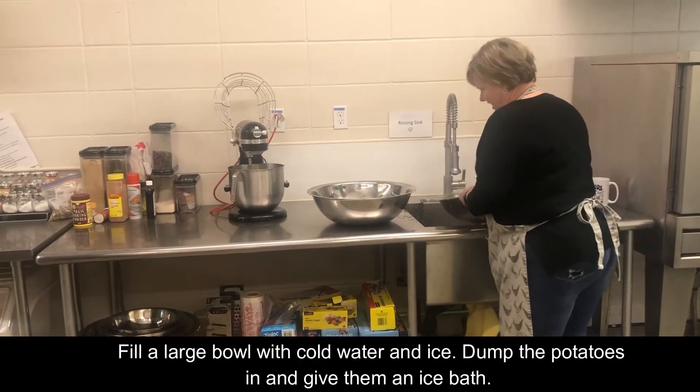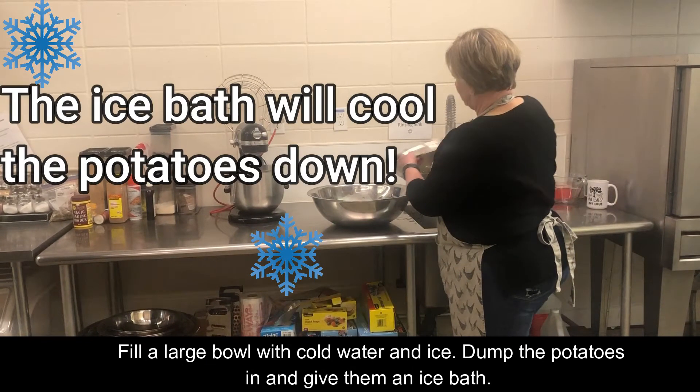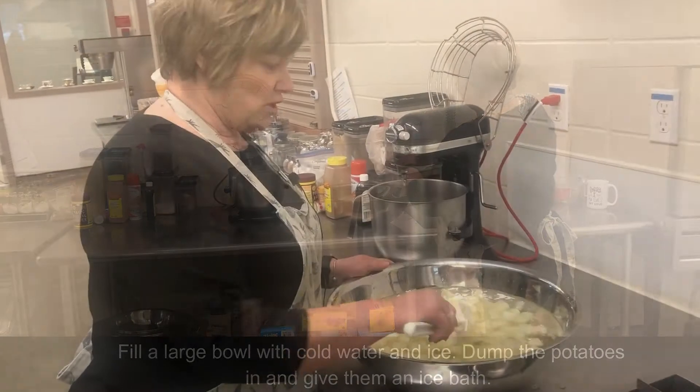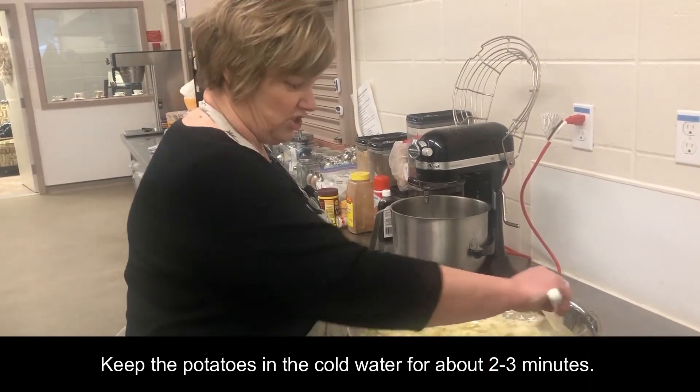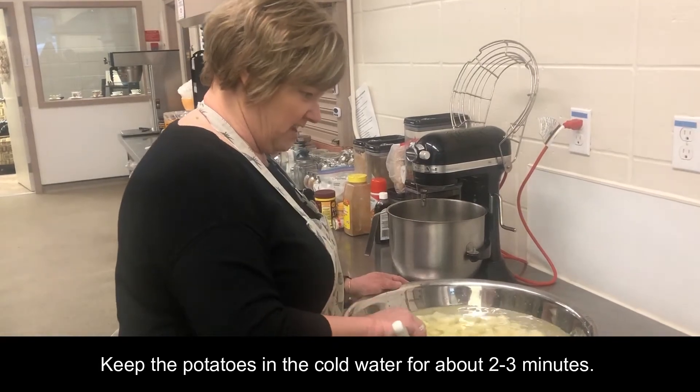The potatoes are going to be in the cold water for about two to three minutes.